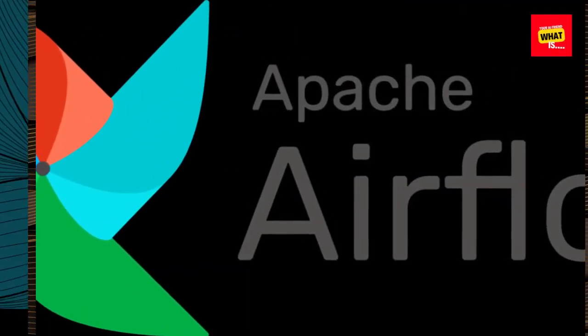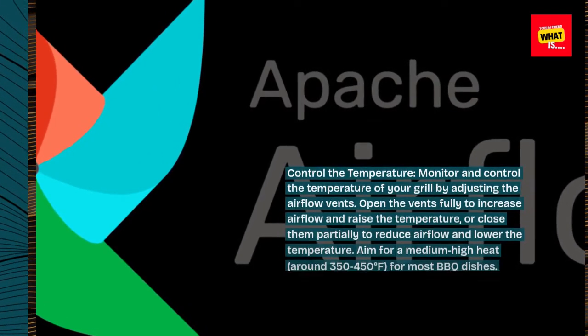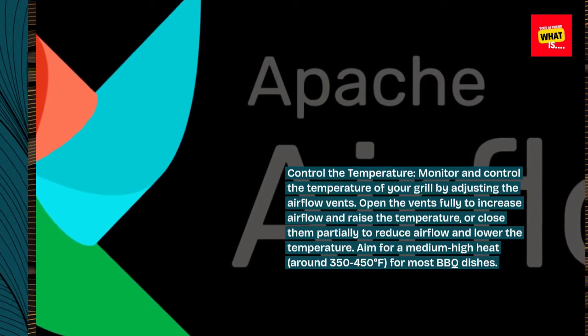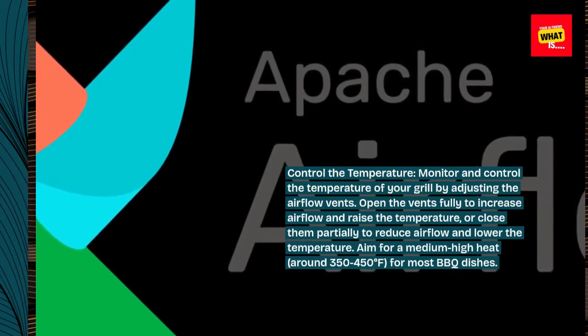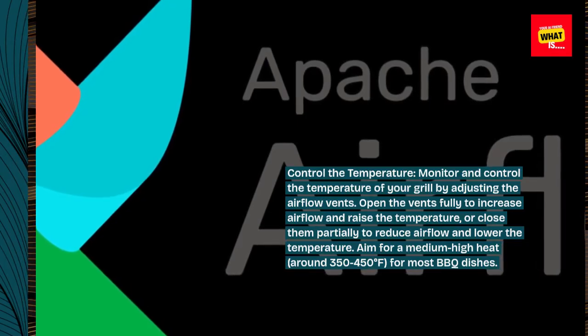Control the temperature. Monitor and control the temperature of your grill by adjusting the airflow vents. Open the vents fully to increase airflow and raise the temperature, or close them partially to reduce airflow and lower the temperature. Aim for a medium-high heat, around 350 to 450 degrees Fahrenheit, for most barbecue dishes.